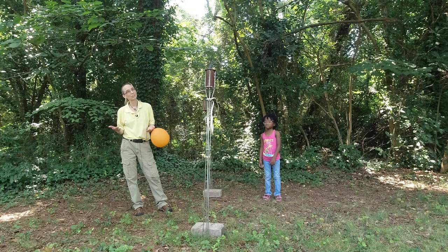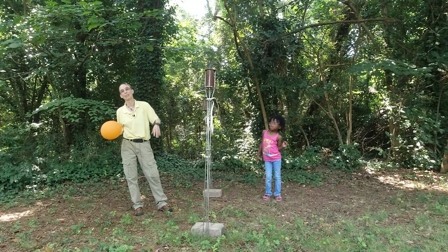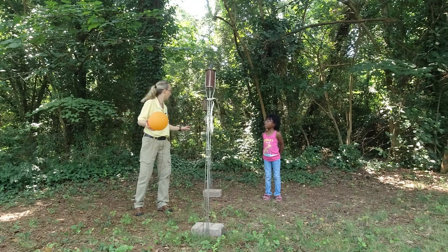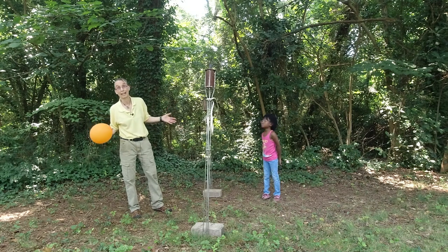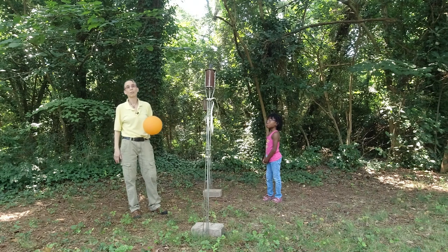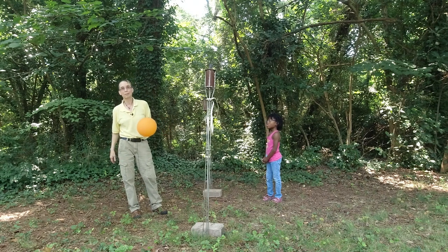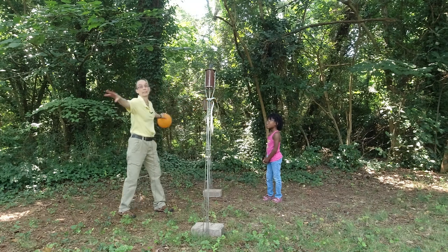One of the things that kids really like is balloon volleyball. In my room, I put a rope between two dangling swing hookups and we have a volleyball net. This is not a volleyball net, but kids usually understand the concept of hitting it back over. I have two tiki torches and a wire between them, because that's what I have. We're just going to play balloon volleyball. When I start off, I allow as many hits as possible to get it back over, but it's got to go back over between here, not somewhere else.